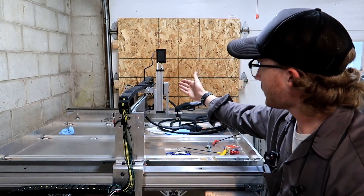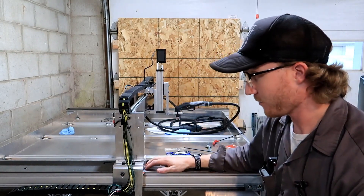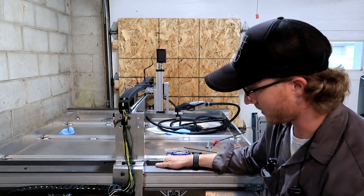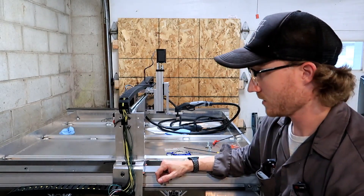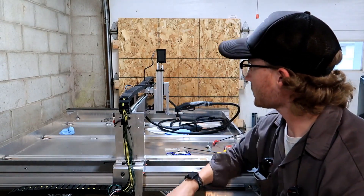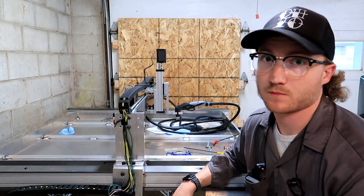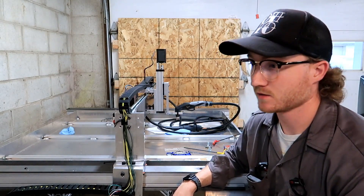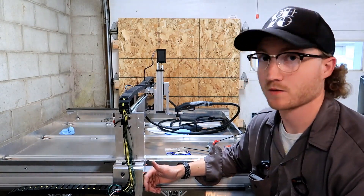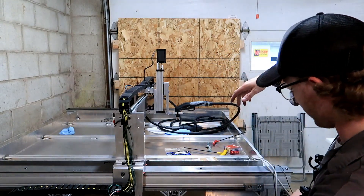After looking at how simple this ACME threaded rod is with the C-beam for the Z axis that I just built, I really want to do that with both axes here. It looks much more precise than this rack and pinion. I have the direct drive rack and pinion, so maybe someday I could go to that. Those ACME threaded rods — the lead screws — are very cheap, especially from McMaster. I can get a six-foot piece for like $50, which is not that bad. Then I can get the ACME nut and put it right on here and have the motors drive on the front.